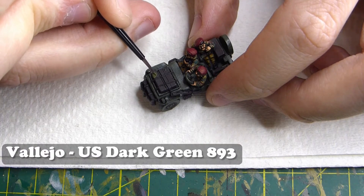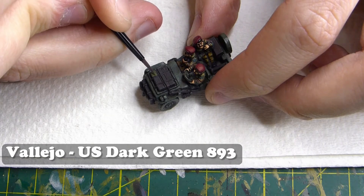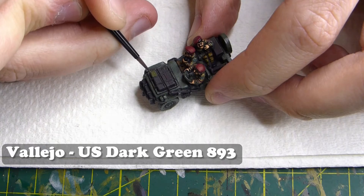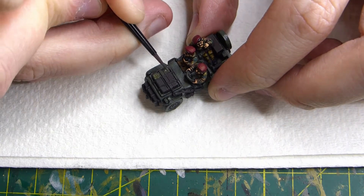Moving on to the ammo crates on the front of the jeep, I'm using Vallejo US dark green. If you want to know how I went about painting the infantry, I'll leave a link to my British Airborne tutorial down below.